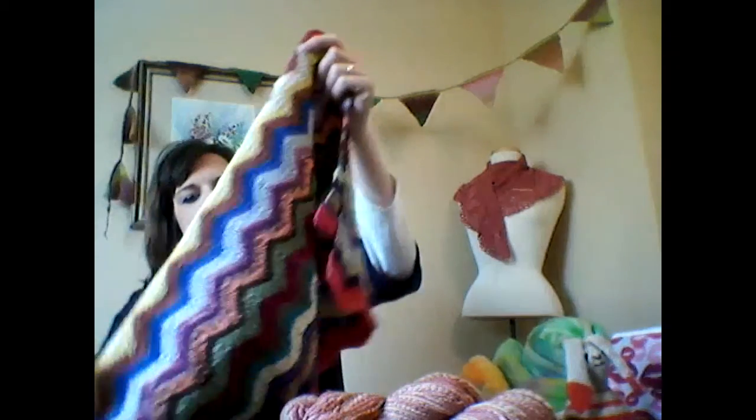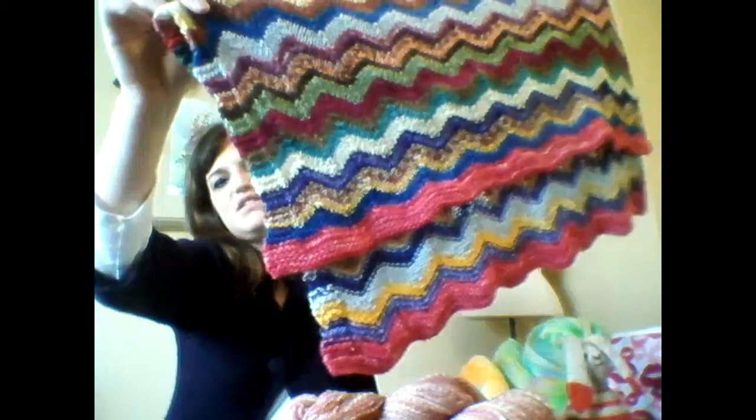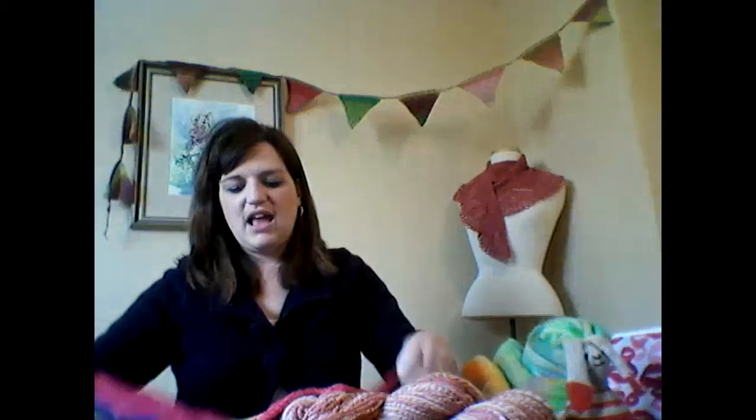There was one more thing I wanted to show you. A lot of people have been making the Cozy Memories Spent Blanket, which is so fun. But I have tended to use my sock yarn to make chevron pram blankets — they're just the size of a pram, lightweight, and they make a beautiful gift for babies. So if you have sock yarn leftovers but don't want to make a Cozy Memories blanket, this is just another idea — I'll link that pattern below.